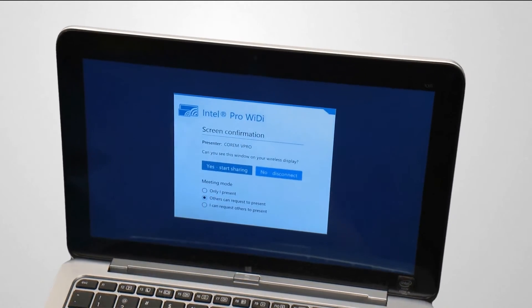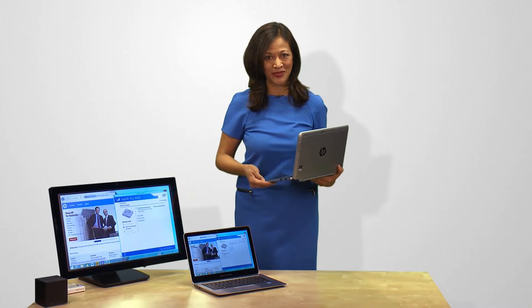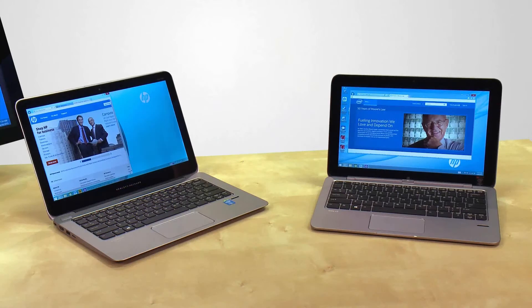You can allow others to become presenters for full collaboration. Or, you can act as a moderator and control which participant's screen is shared on the wireless display.